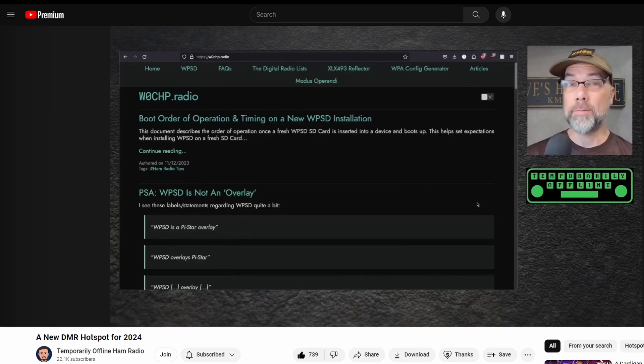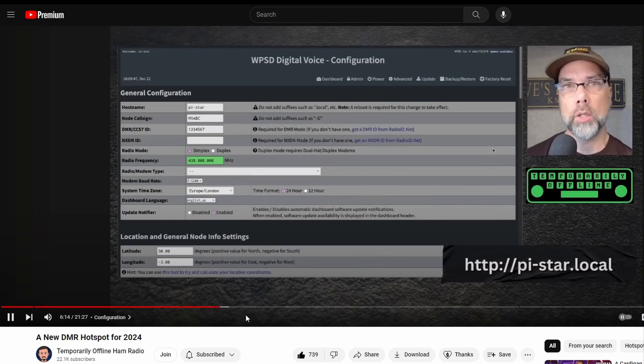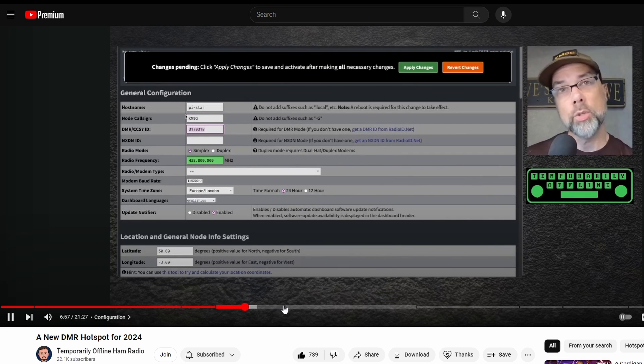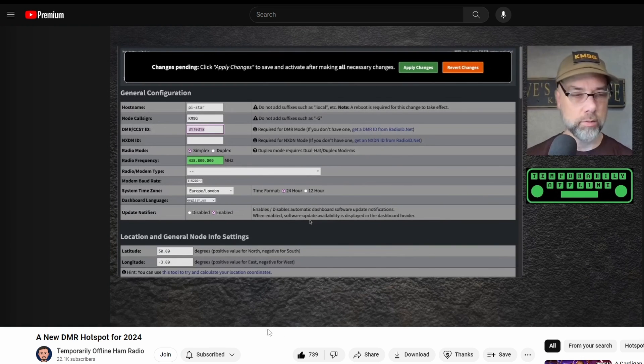So I have my radio sorted out with the new firmware, but I didn't have any nearby repeater, so I was going to have to get a hotspot. I started doing the internet research that everybody else does — looking at videos and reading things. I kept coming back to this video from Steve KM9G from Temporarily Offline Ham Radio, and this was something that just seemed really easy to follow. I know it focuses on the WPSD setup with some other things under the hood, but to me this seemed like one little package that was easy to follow. I figured this would be a good way to get started, and it lets me get WPSD on the Brandmeister DMR network. I highly recommend checking it out.